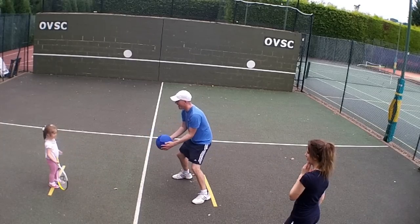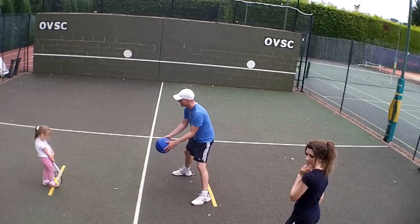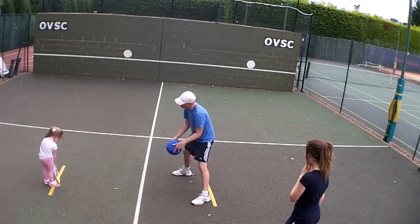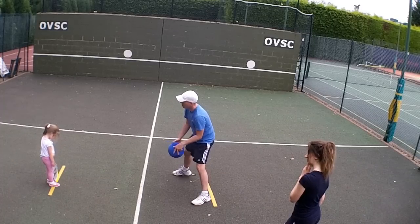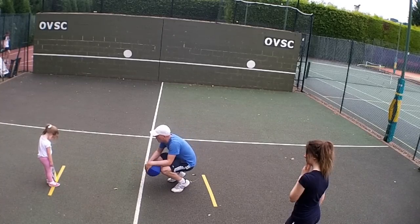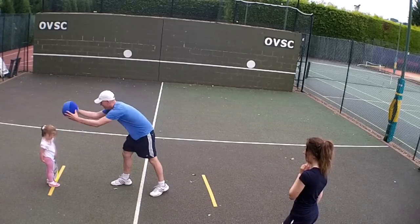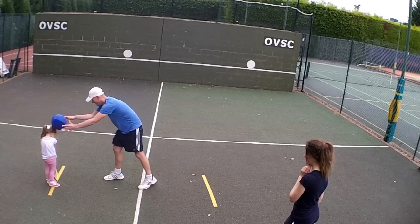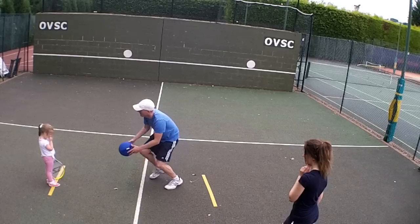Oh very good, look at that. And again, can you try again? Do you want to try again? If you don't, what do you want to do? Do you want to do more tennis or do you want to stop? What would you like to do? More tennis? More balls on the head?